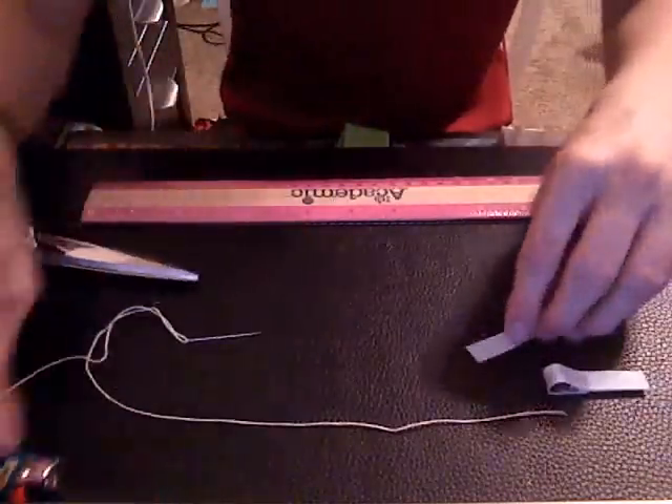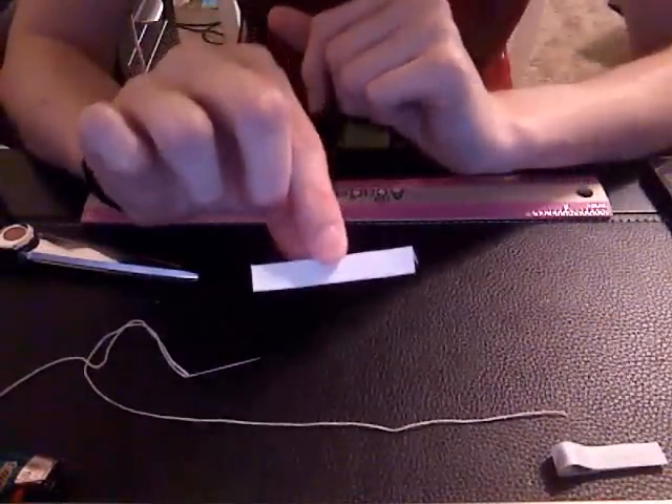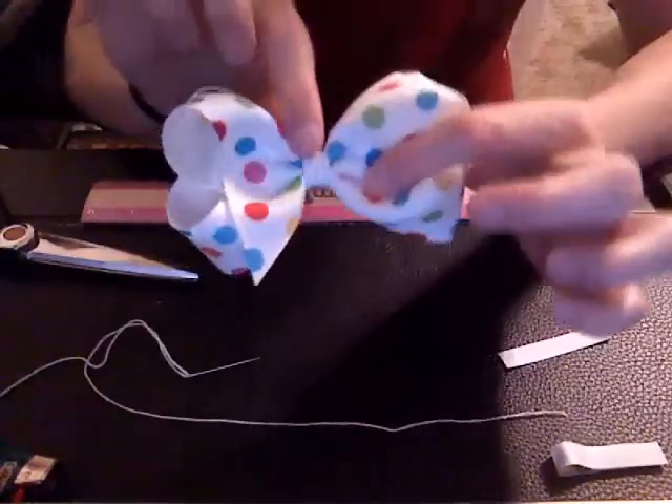So let's get started. You're also going to need two inches of the three-eighths inch wide ribbon for the center piece here.